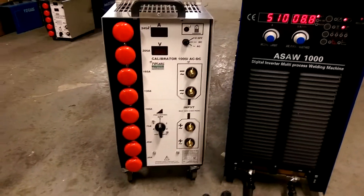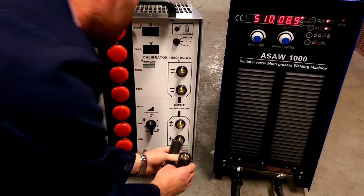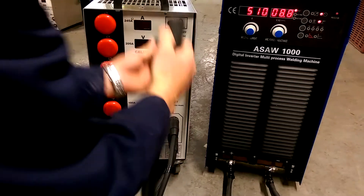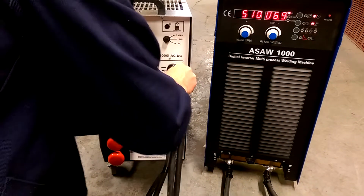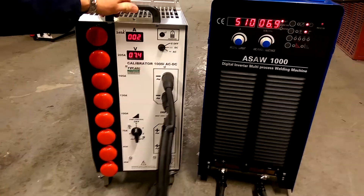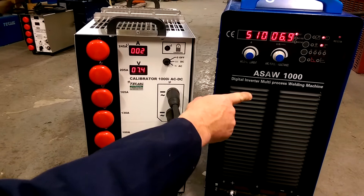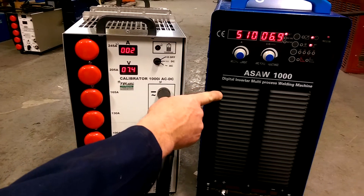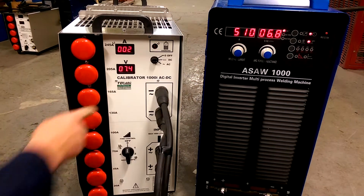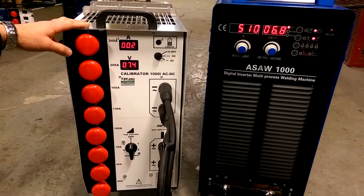I'm now going to demonstrate how easy this is to use. Note your polarity and connect the load bank up, then switch it on. You can see instantly we've got a voltage display showing what this power source is putting out. This is a 1,000 amp power source on test today, so we've got potential to put out up to 1,000 amps. We've got a 1,000 amp calibrator which will take up to 1,000 amps, or even as much as 1,100 amps peak.